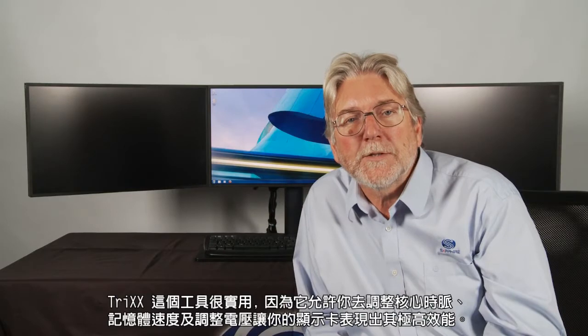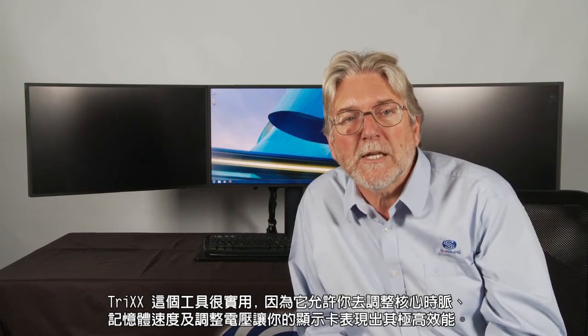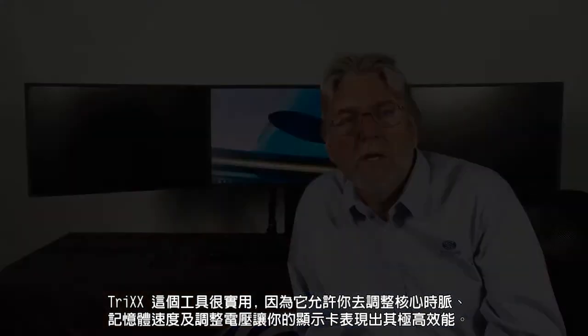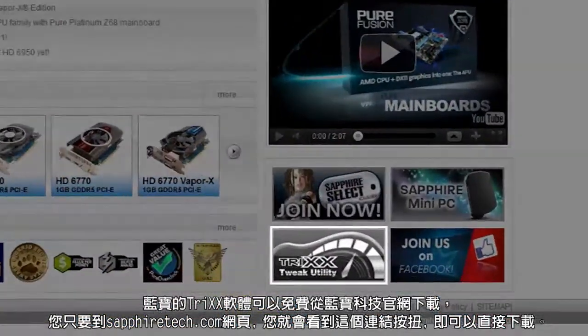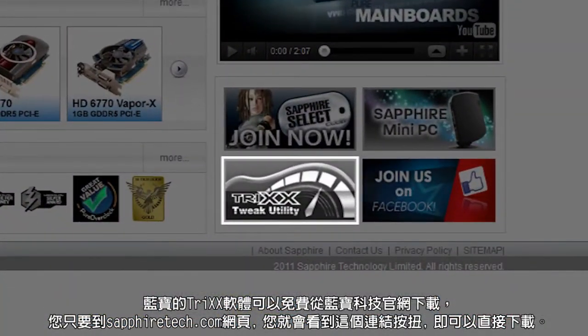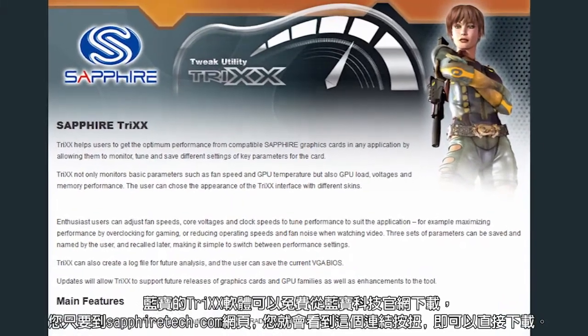It's really useful because it allows you to vary clock speeds, memory clock speeds, and also some voltages to get the maximum performance out of your graphics card. Sapphire Trix is available free to download from the Sapphire website — if you just go to sapphiretech.com you'll see that there are linking buttons to take you directly to the download.